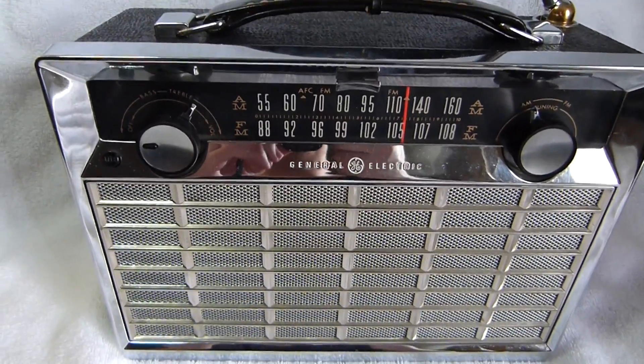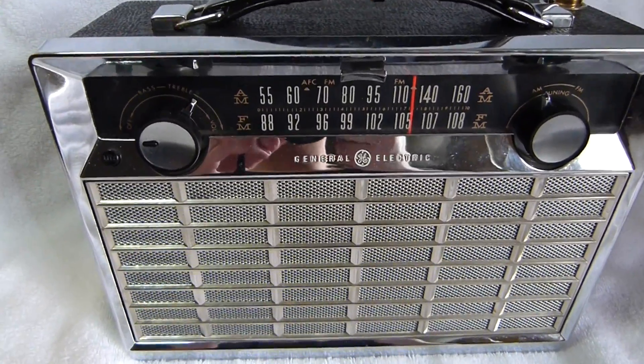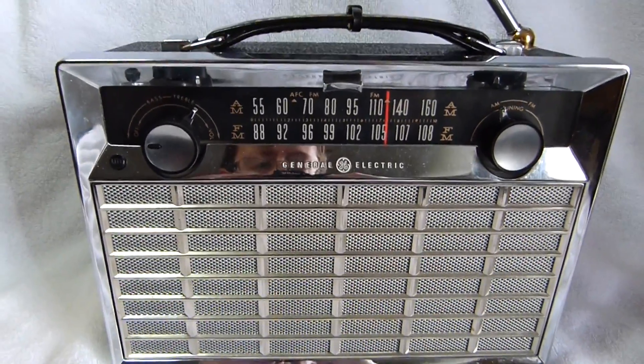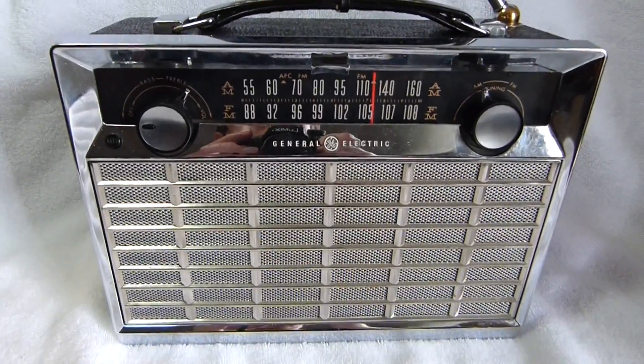This is a fairly uncommon set. It's much rarer than the model P780 AM only radio, which this set looks pretty similar to.